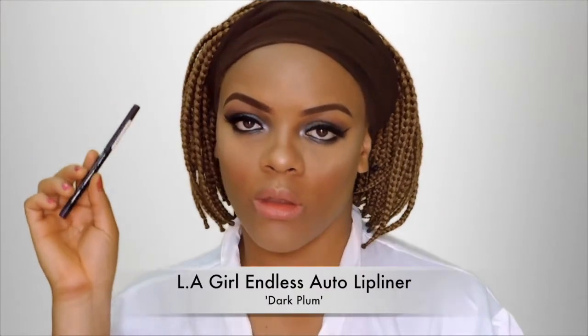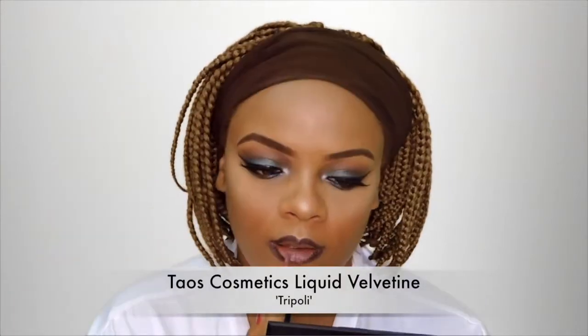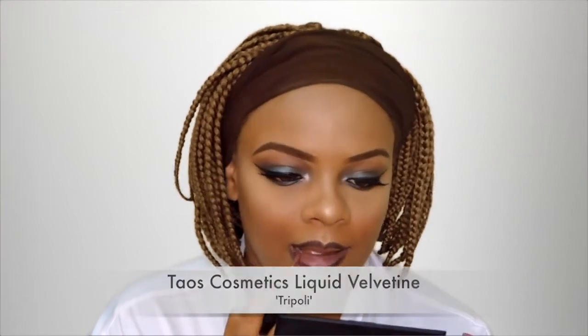Next I'm using the LA Girl auto liner in Deep Plum and I'm lining my entire lips with it. For my liquid lipstick I'm using this one from Tears Cosmetics and this is in the shade Tripoli — I'm just using this all over my lips. Then I'm using my liner all over my lips again just to give the lips a bit of an ombre effect.